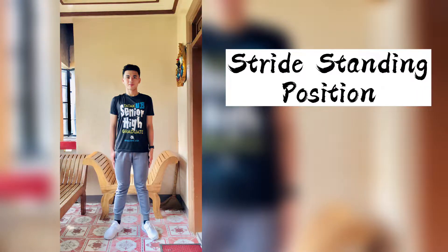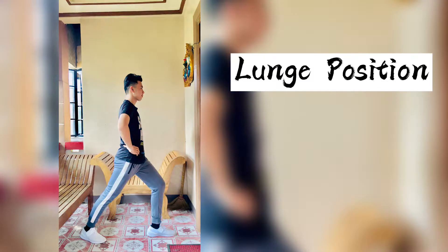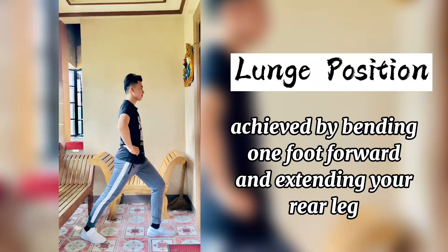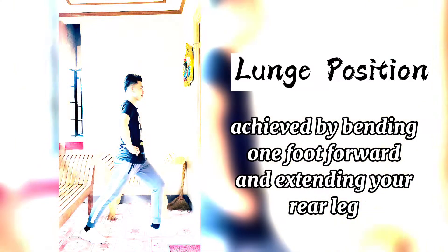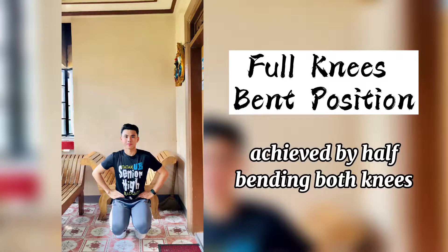Standing positions: stride standing position, lunge position, half knees bend position, full knees bent position.